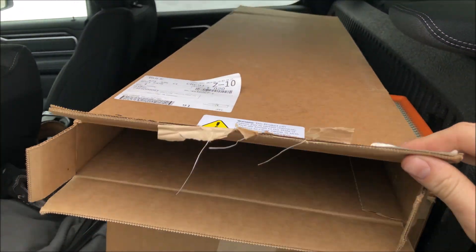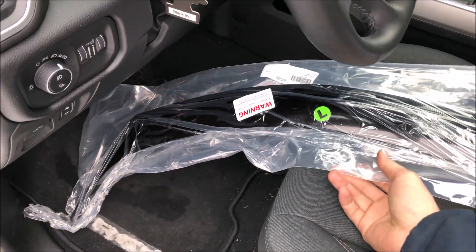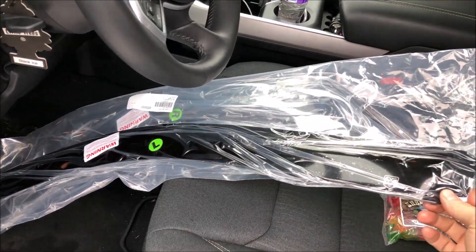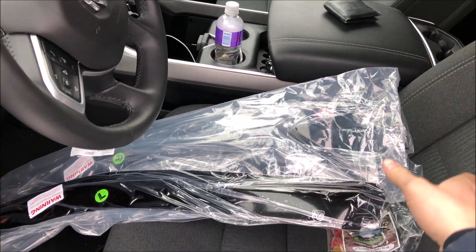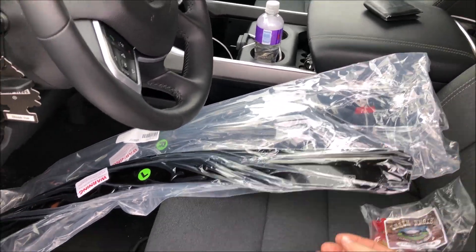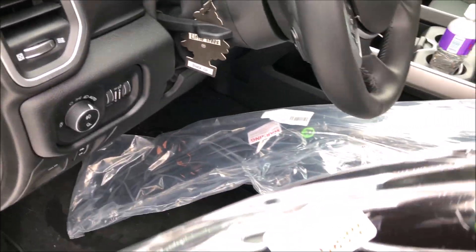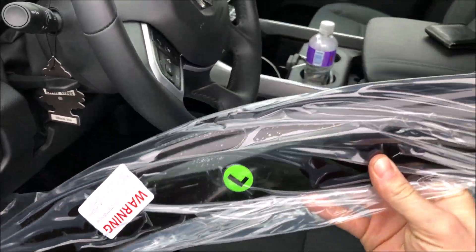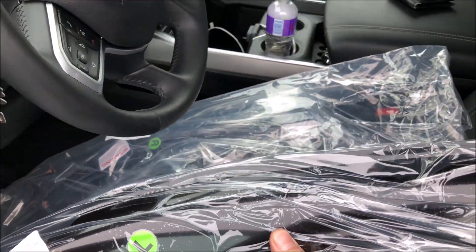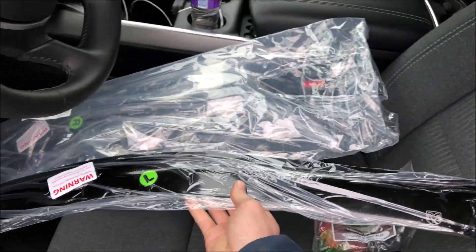I've already pulled out the driver's side front vent. As you can see it has 'L' on it for left. You have to rip open the plastic bag — there's no zipper or anything. Be careful that you don't bend or snap the plastic. They appear to be smoked; it almost has a dark brown smoke tint to it, though it's kind of hard to tell. And you can see it's got the RAM logo there.